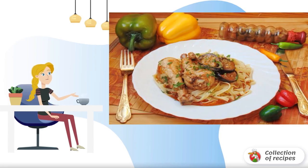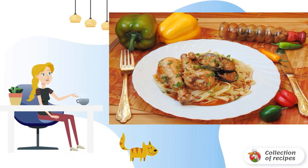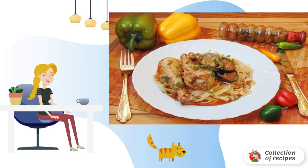Chicken drumsticks with eggplant in soy honey sauce is a dish that you cannot pass by. The sauce turns out to be extremely tasty. It can be eaten without meat, for example, with pasta, rice, or mashed potatoes.